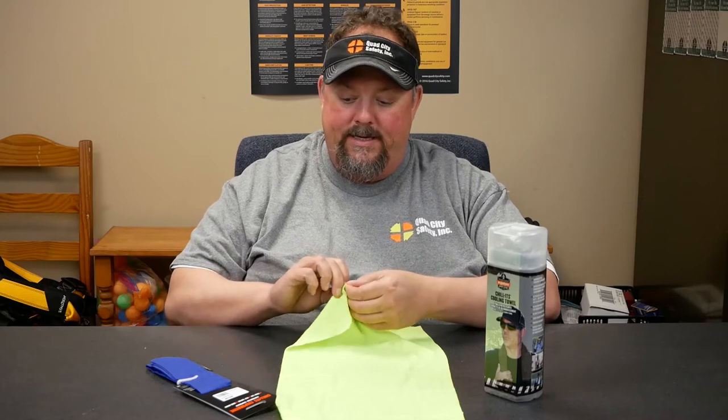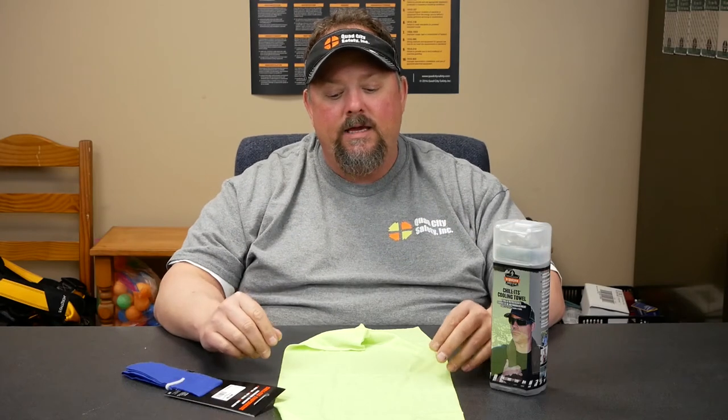It can be this climaband — this is a climaband from PIP. I also have Chill-Its; Chill-Its is a whole brand under Ergodyne that features evaporative-style cooling. What that means is some of these products are charged with water, and through the process of evaporation, we're removing and dissipating heat from the body.